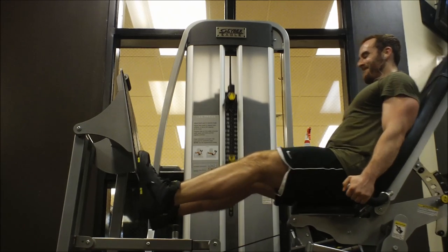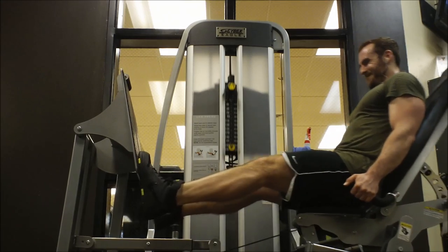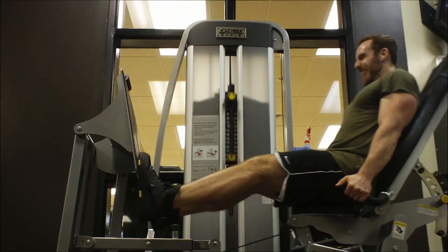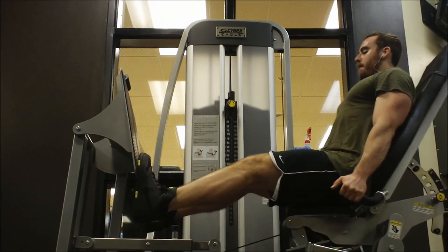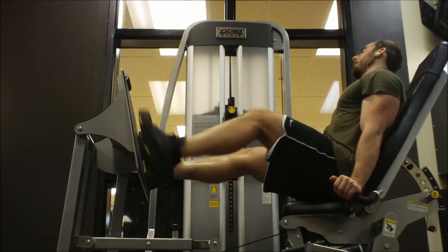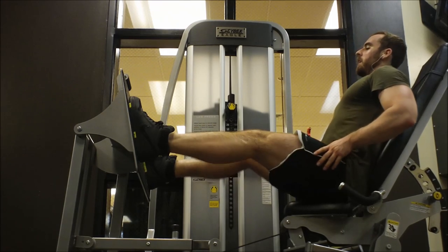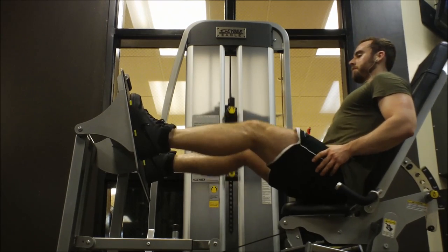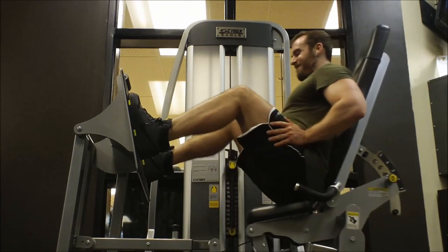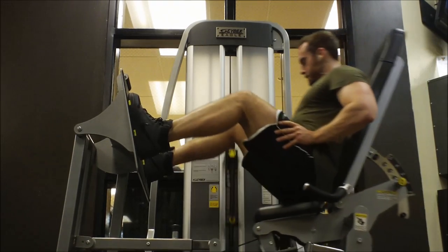I'm a fan of volume training over just going heavy. I'd rather do lighter weight 10 to 12 times than huge weight twice — I feel like I get a lot more out of volume training. That doesn't mean I don't go heavy sometimes, but it's usually not the focus. I'll go heavy in the midst of a volume session — sometimes I'll go to 315 on bench, squat, and deadlift if I'm feeling really good. Maybe only one or two reps at that weight, but if you're feeling strong you might as well go for it.